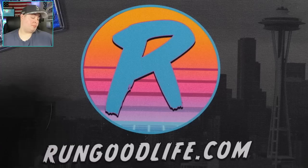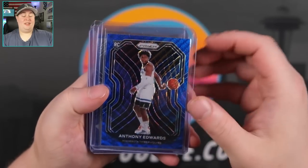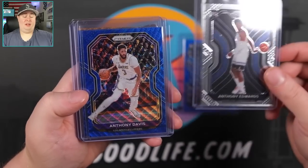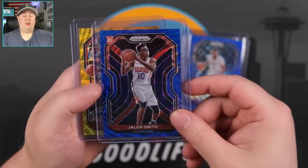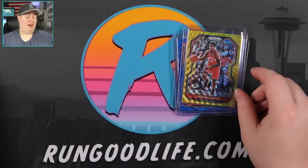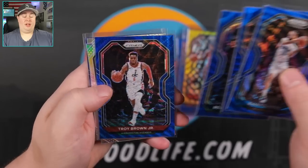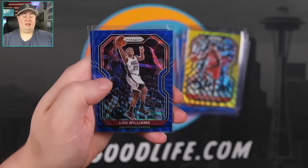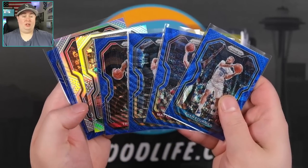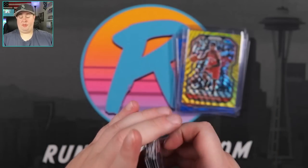That box was awesome — not going to lie. I want to keep ripping these; I kind of want to do these all week now. Let's take a look at the hits. Ant-Man blue is going to be our big hit for the box. Also Anthony Edwards base, Anthony Davis blue, Jalen Smith blue rookie, and a Terrence Davis gold wave. Some of the other parallels: Evan Fournier, Della Dova, Bogdanovic, Troy Brown Jr., Bryn Forbes, Zubac, Lou Williams, and Malik Monk. These cards definitely pop in hand — I love the waves. I think they do a really good job on the waves. I like the waves more than the cracked ices which are in some other configurations.